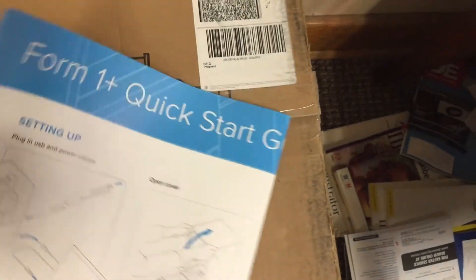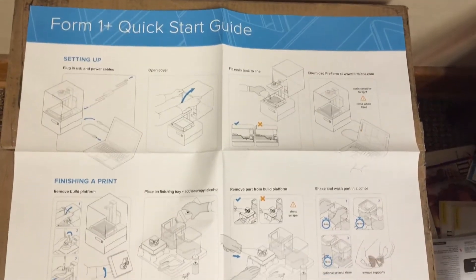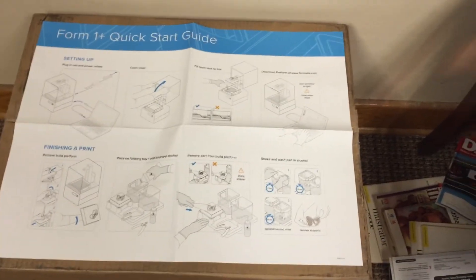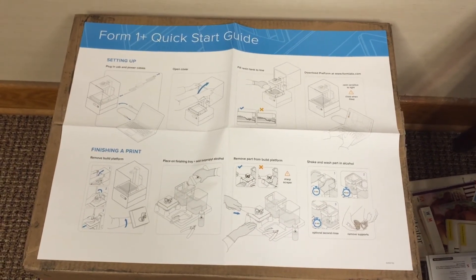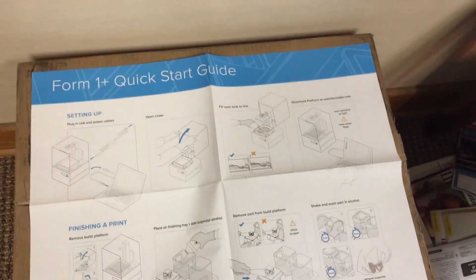Can't wait to get some 3D prints going. They give you this quick start guide that basically walks through how to use the printer. I'll have to load up the PreForm software on the laptop. Should have more videos coming after I actually print some parts and show it doing its thing. Formlabs printer.